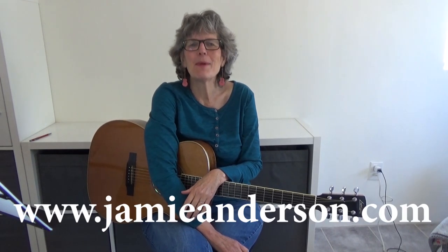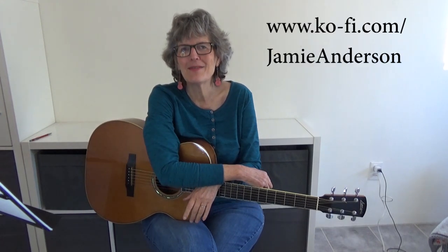So there you go — there are my tips for having good posture when you're playing the guitar so you don't end up at the chiropractor. Chiropractors could use your business, I guess, but please check out my other lessons. I have over 400 lessons for beginning and intermediate guitar players, and I also teach mandolin and ukulele. I'm a songwriter, so if you want to check out my original music or any of the books I've written, you can find information at jamieanderson.com. Support what I do by buying me a coffee — I'll put a link somewhere in this video or underneath. Thanks for tuning in, it means a lot to me.